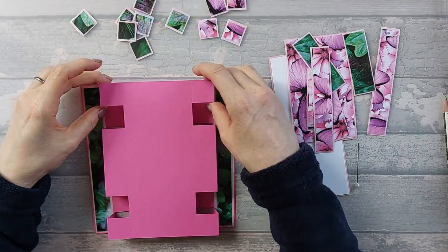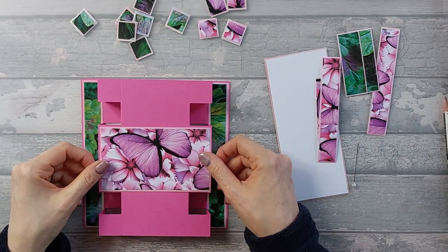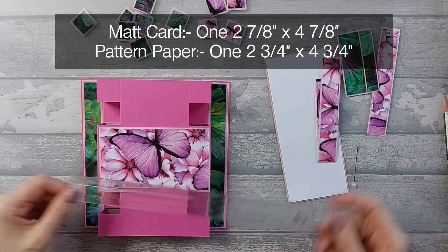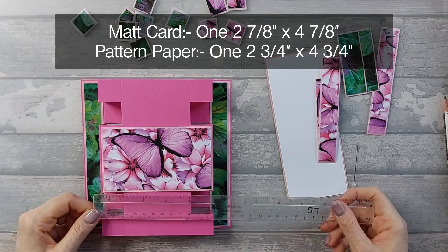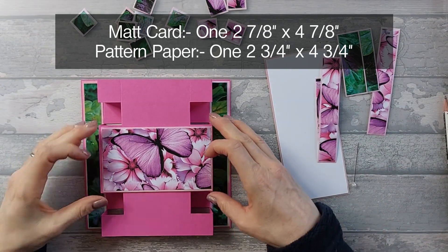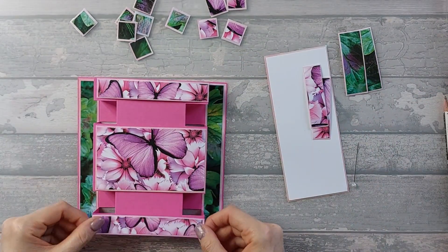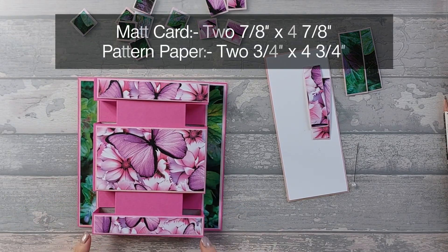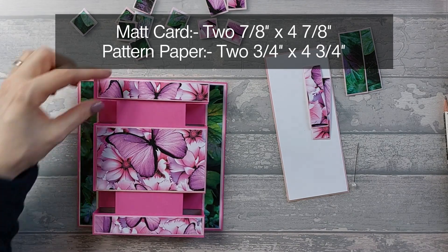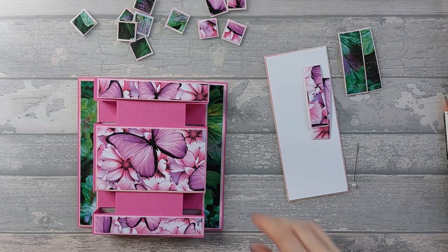I'll stick those two side strips down first. This piece here goes across the middle - the mat is two and seven-eighths by four and seven-eighths, and the pattern is two and three-quarters by four and three-quarters. I've also got two strips: four and seven-eighths across, the mat is seven-eighths wide, and the pattern is three-quarters by four and three-quarters. I'll go ahead and stick those three pieces down.